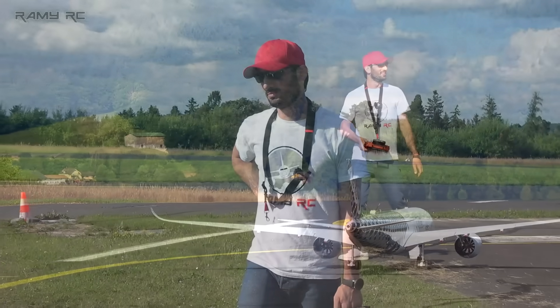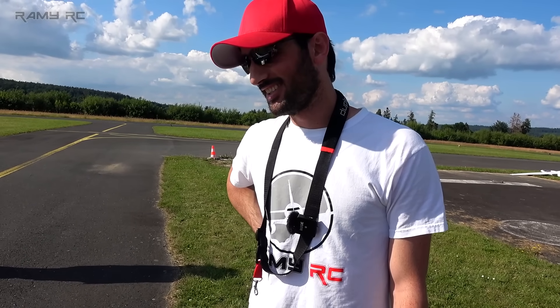Wow, are you happy? What, are you kidding me? It flies so nice, it's so good! It flies so well. Okay, next week we come and fly again.